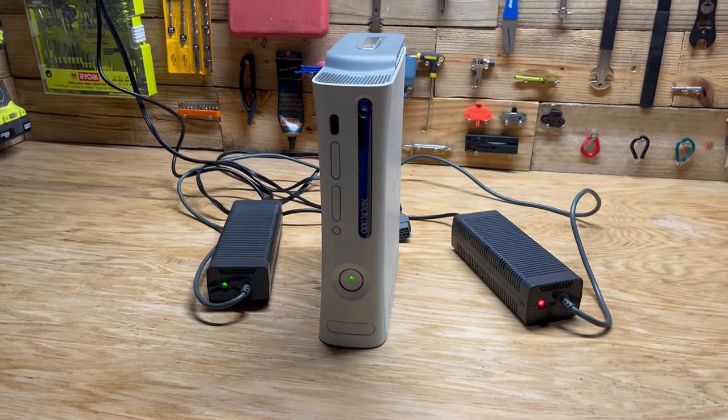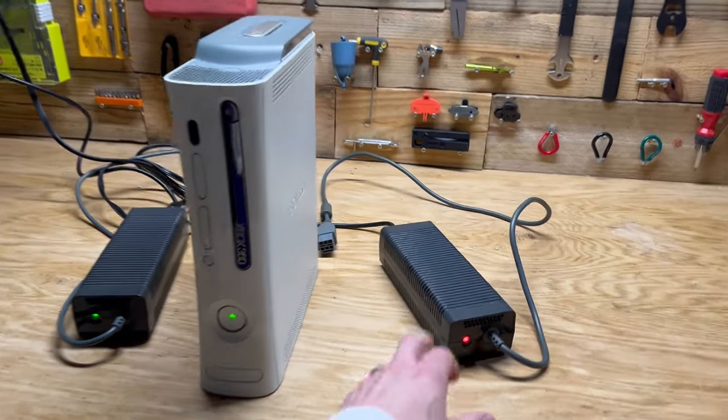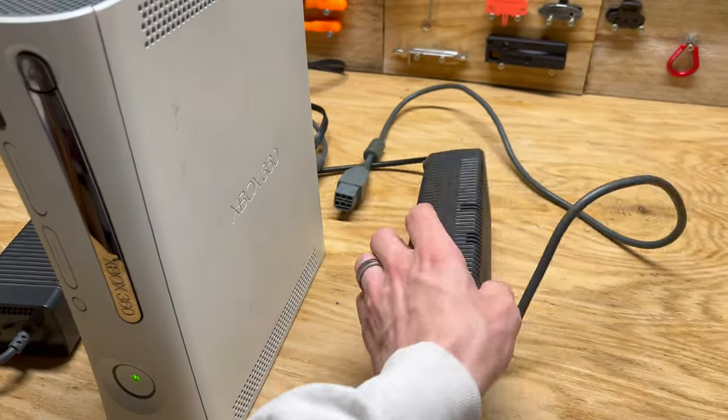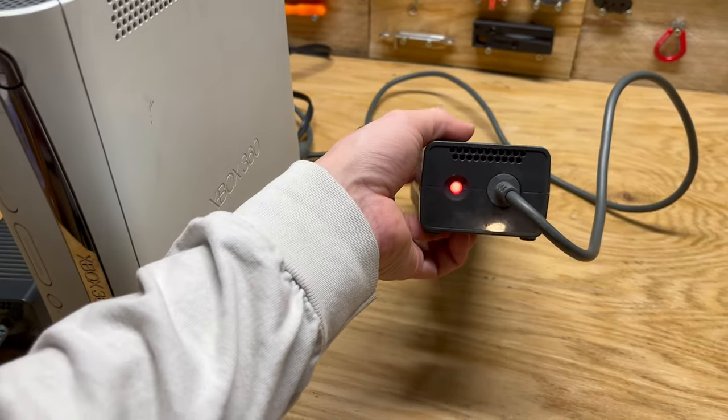Something good to know — you don't want to throw away your Xbox just because your power brick went bad. Not sure why this one went bad. If anybody knows why these go bad or how to fix them, please let me know in the comments below.